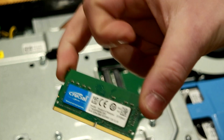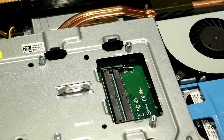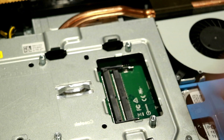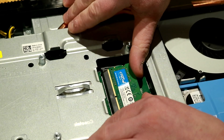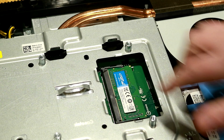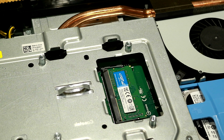Then we'll take our new stick of 8GB of memory and place it right in. Before we do that, you'll notice there are two tiers. If you're only running one stick like I am, you can place that on the outermost tier. It does have a spot for two — two banks. We'll go ahead and slide it in. You want to make sure that if you're running two banks, both of them are the same size. You don't want to run a 4GB and an 8GB — that can cause some instability issues in the system.